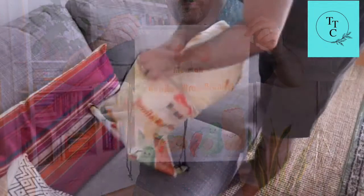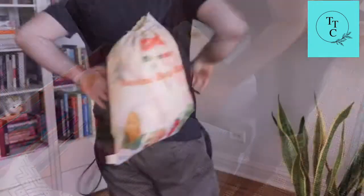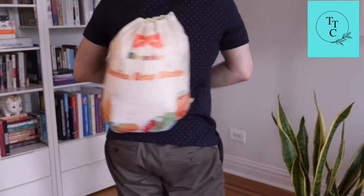the blanket also comes with this free, beautiful shoulder bag, which you can use to store your blanket or carry it around. It also makes this the perfect choice for a holiday or birthday gift.